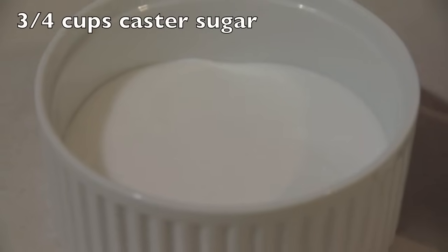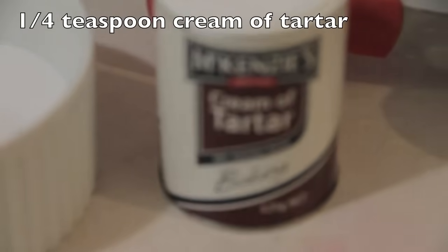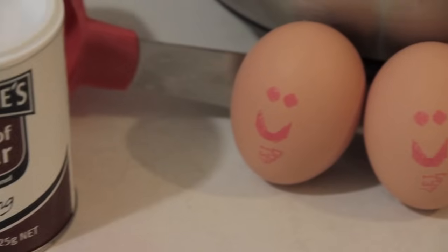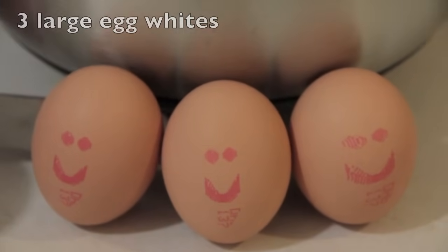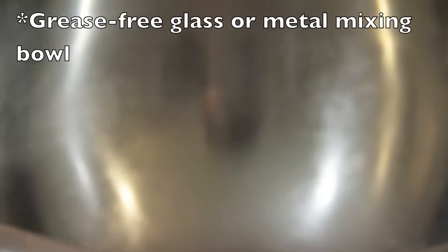You will need 3 quarters of a cup of caster sugar, a quarter teaspoon of cream of tartar, 3 large egg whites, as well as a really clean grease-free glass or metal mixing bowl.